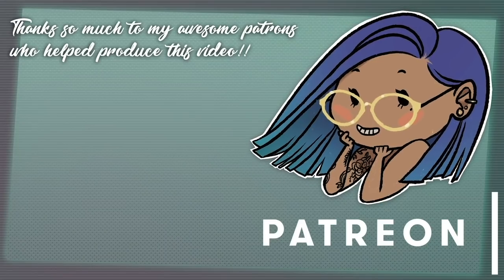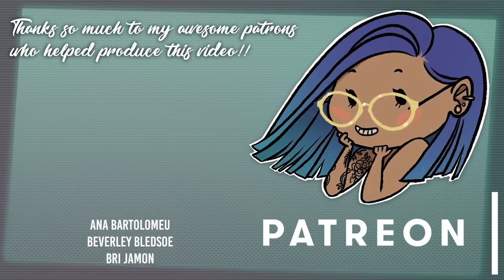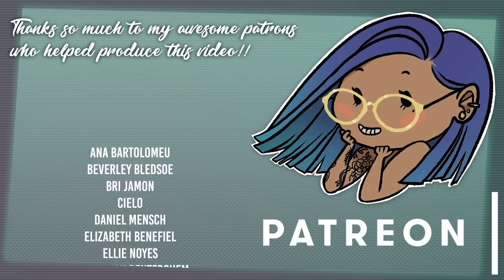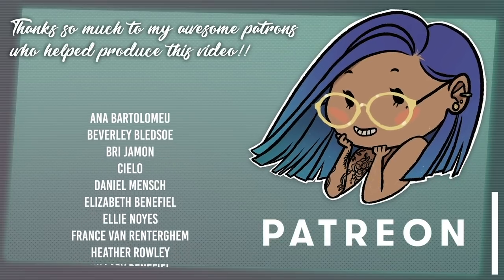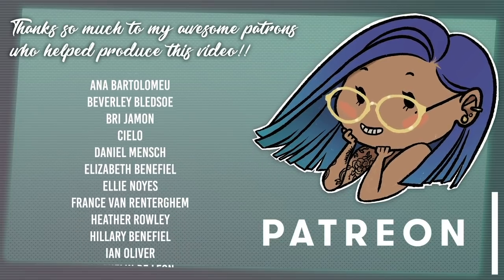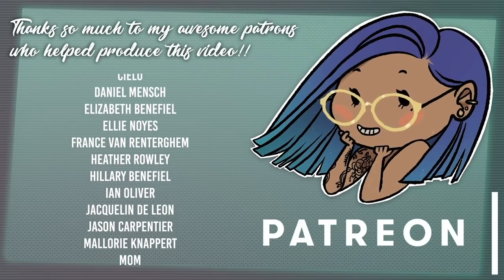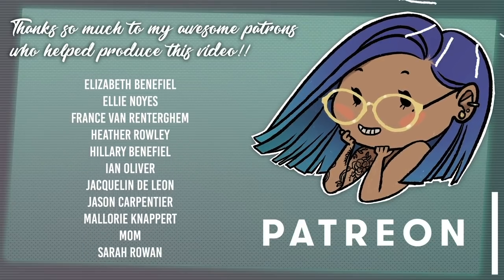Thank you so much to my patrons for helping me produce this video. If you like my videos and have learned something from them, please consider supporting me on Patreon to help me continue to make them. It's totally optional — I'll still be making videos either way, it just helps me be able to put out better stuff. A link will be down below or you can just click up here in the corner.